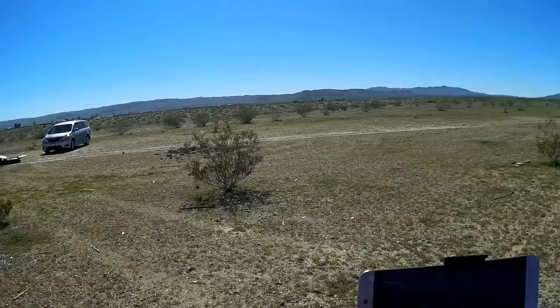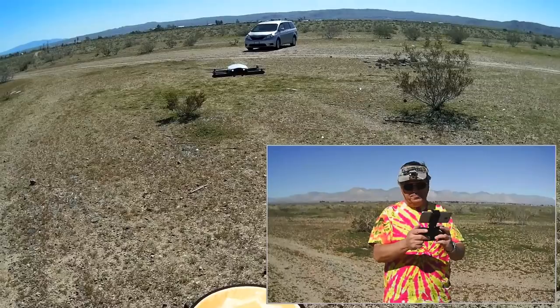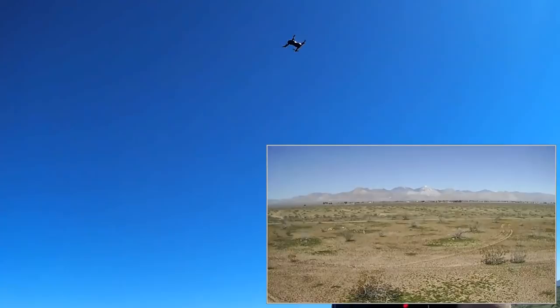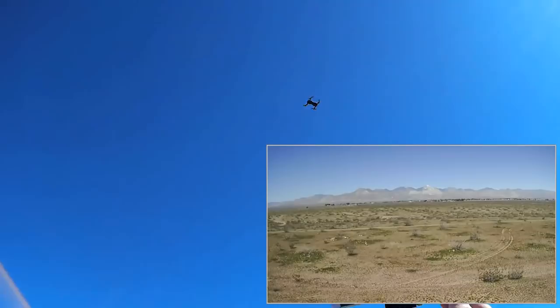This drone is doing a really good job holding its position — a very good job. But how high can it go before that starts to waver? Let's go up a bit higher. I'm guessing I'm about 10 feet up and it's still holding its position, even with the wind. Let's go a bit higher — about 15 feet up and still doing a good job holding its position. This optical flow sensor works very well indeed.